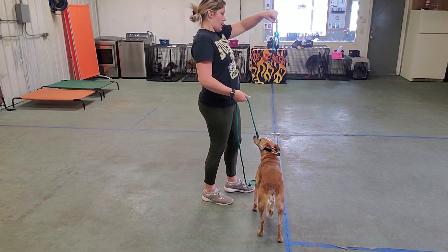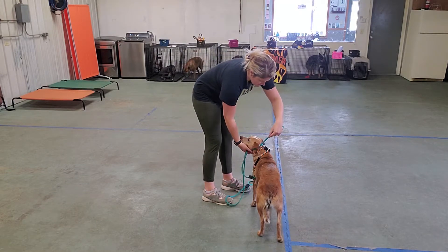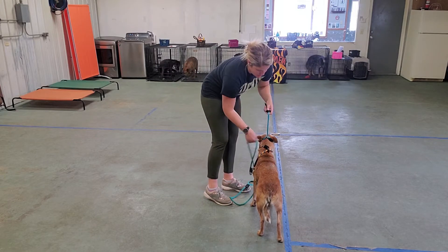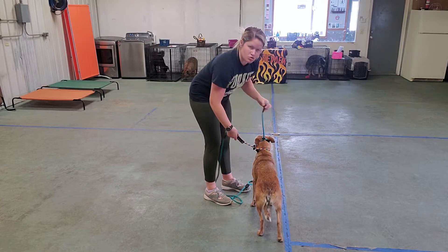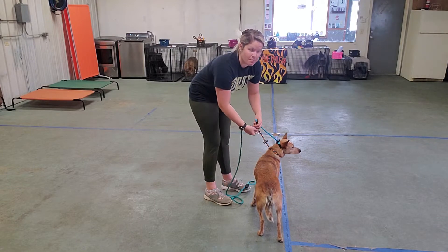Should look like a number nine. Slide it over her head. Make sure it's nice and high, just underneath her chin, behind her ears. We're going to slide this really nice. This allows us the most control over her, to make sure she doesn't react to other dogs when she sees them out in public.